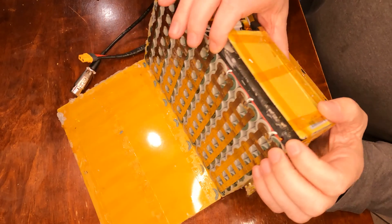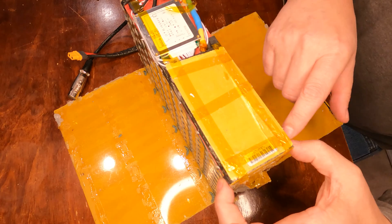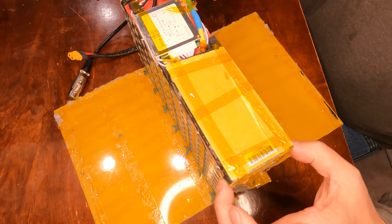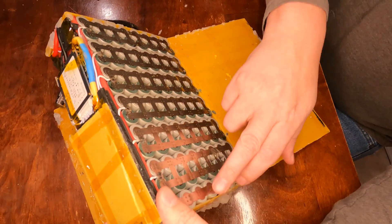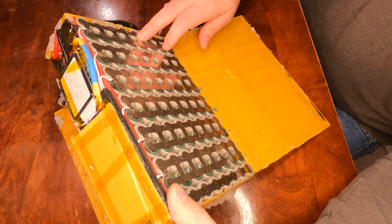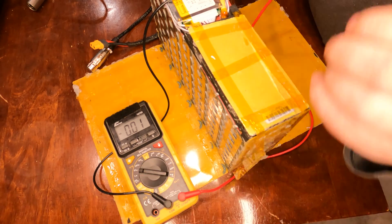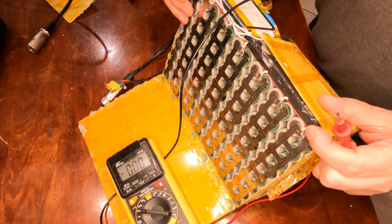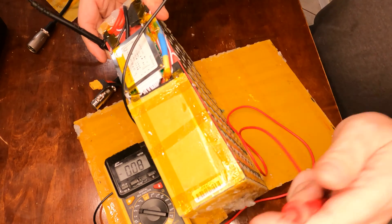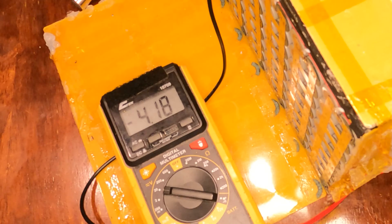Now that I've got the battery all the way opened up, I can put the positive and negative probes of my multimeter on each one of the columns and test the voltage. You can see what I mean by each column — there are 13 of these columns, which is what makes it a 13S battery. I turn the multimeter on to the voltage setting, put one probe on each side, and I'm reading 4.18 volts on that one.